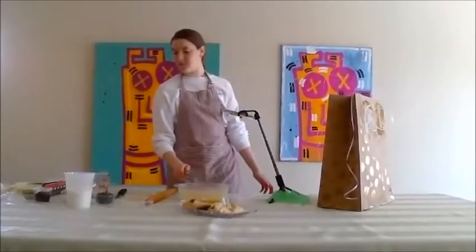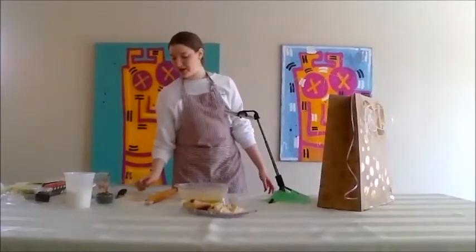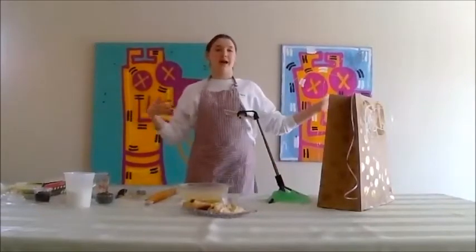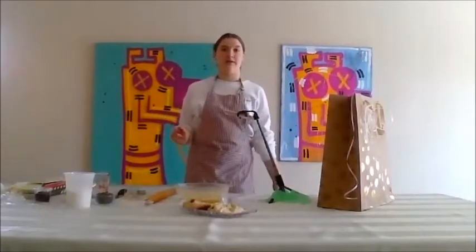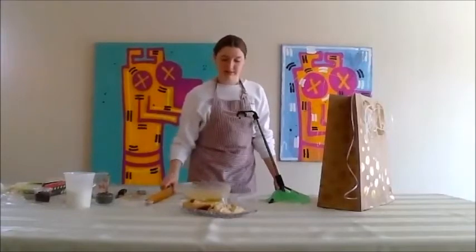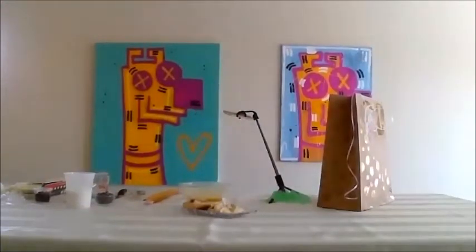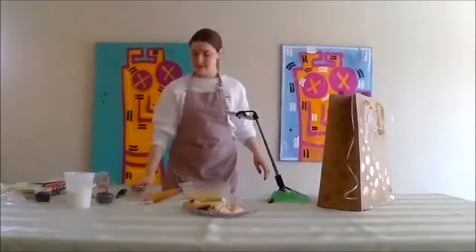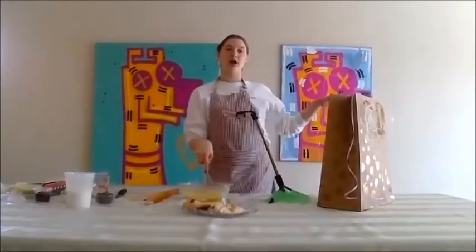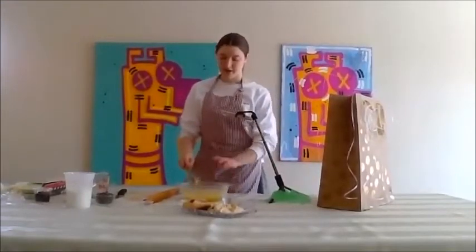For those of you who are using a whisk or a fork, your whisk won't work for the next part, so I suggest you get a spatula or a spoon. I'm using a little plastic spatula. Keep mixing if you're waiting because we don't want it to separate — you see when I left it, it got like a film on top.